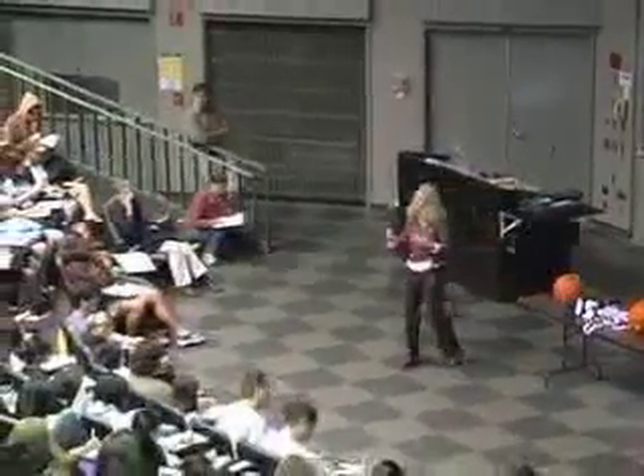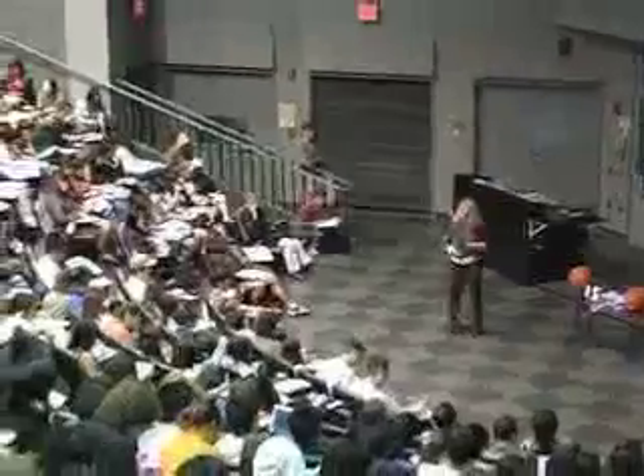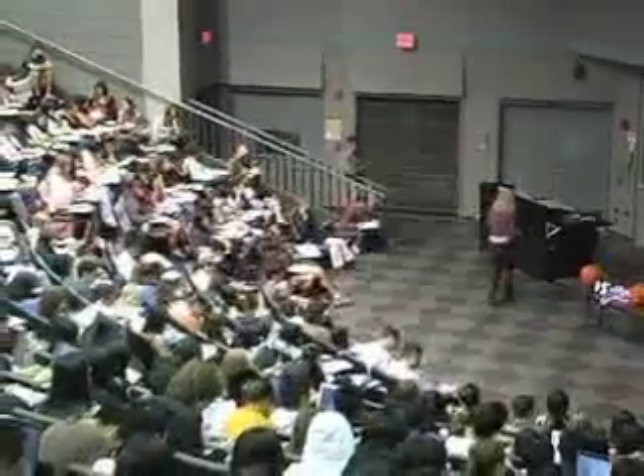Hopefully that will help you remember. This isn't a demonstration about process — it's a demonstration about helping you remember what the structures are. So hopefully that will help you remember. Thank you.